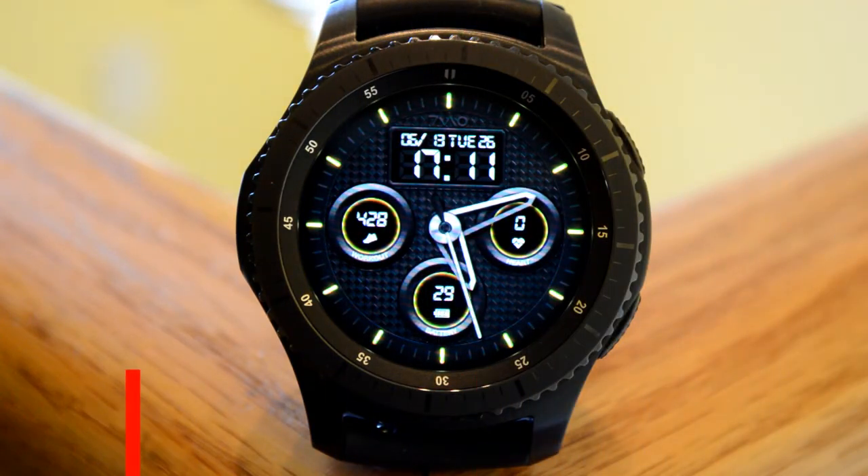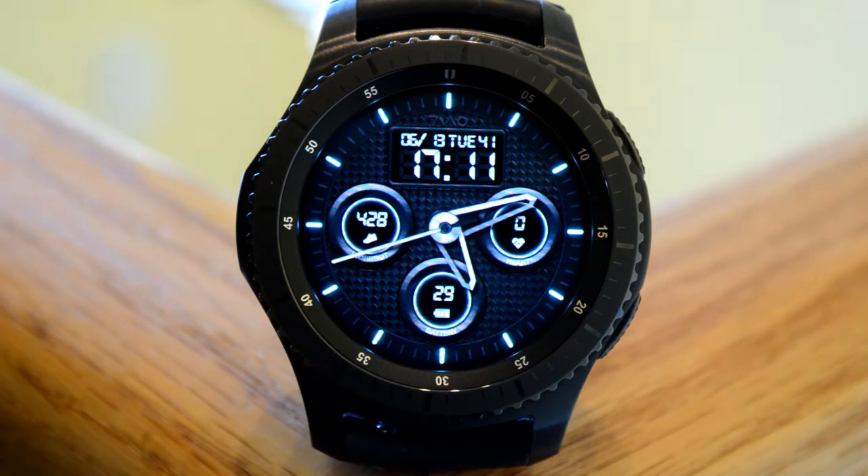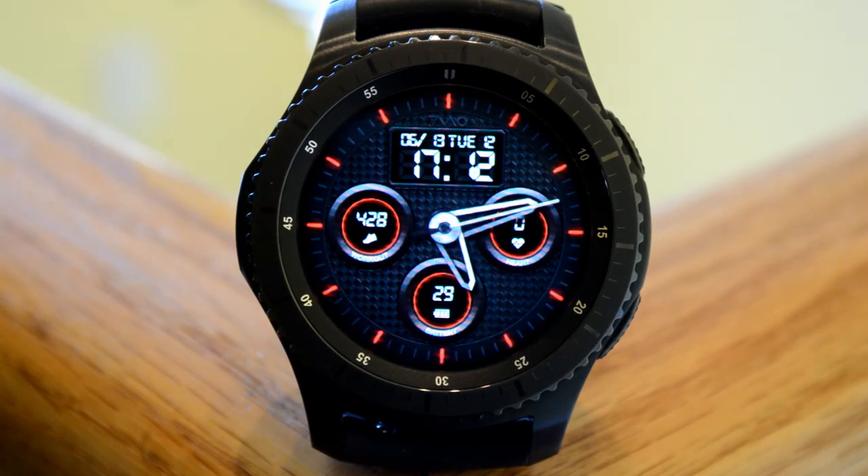The JMO Sports is a hybrid watch face, which means you have both digital as well as analog time displays. Display features include the date, day of the week, month, battery level indicator, workout, as well as your heart rate. You also have four different background colors to choose from, and this one has been optimized for the AOD mode.